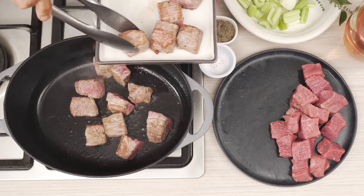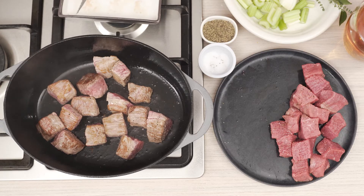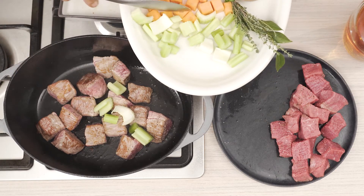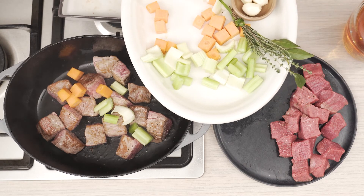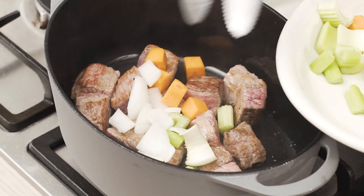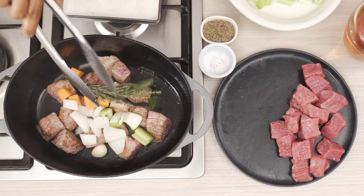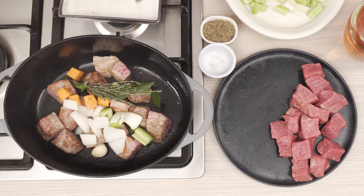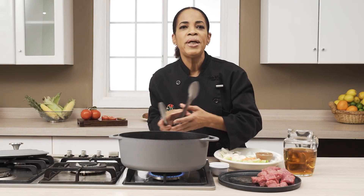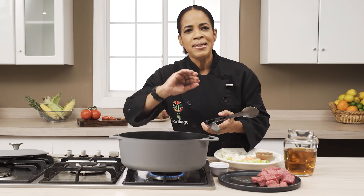So I'm going to add back, and depending on the recipe it will call for several different aromatics. In this case we're using a basic mirepoix, which is equal parts of celery, carrots, and onions, a little bit of garlic, and a bouquet garni which is basically a little bit of thyme and bay tied together. I'm putting in a couple of whole cloves of garlic, and I can use whole cloves because again, the method is going to be slow and low and everything just wants to infuse into that wonderful stock or whatever type of liquid you're going to be adding to the pot.